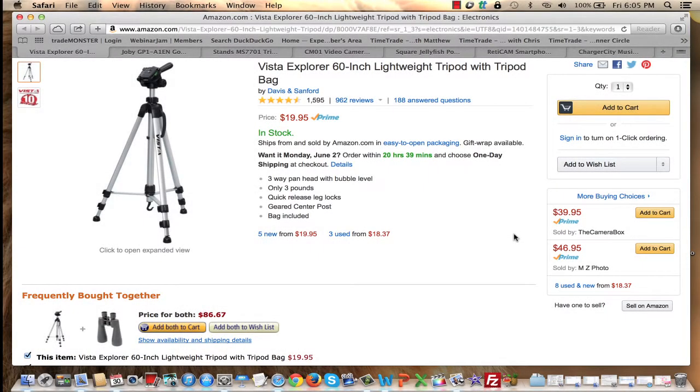Let's talk tripods. Unless you plan to create a video that looks like a documentary and you want your video to have that shaky handheld look, you ought to use a tripod. Whether your camera is going to be placed on a table or someone else is pointing at you, it should be connected to a tripod so that it looks stable and it's not shaky.